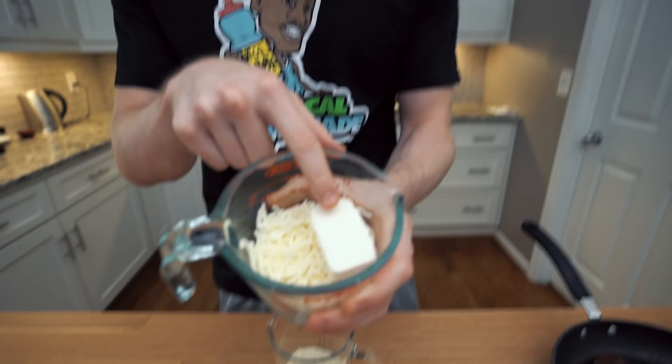The ingredients you need to make fat head dough are pretty basic: a cup and a half of mozzarella cheese, one ounce of cream cheese, three quarters of a cup of finely ground almond flour, and one egg.